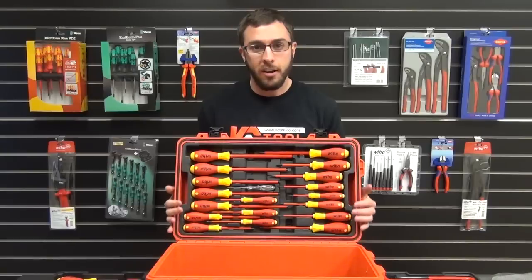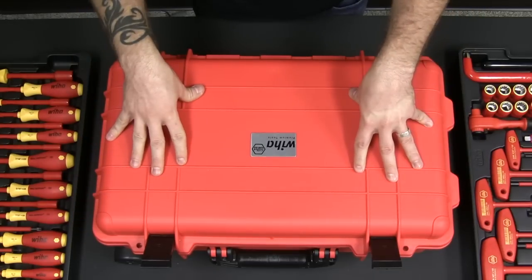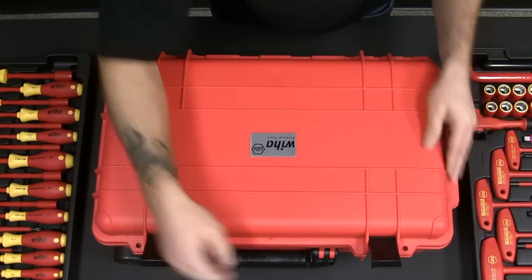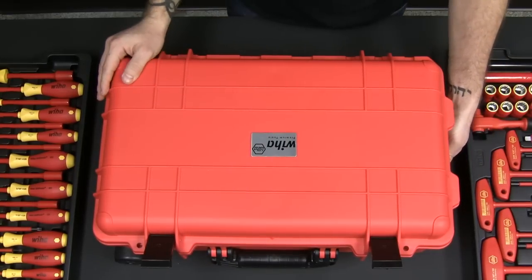All of these trays fit nicely inside of the watertight and airtight insulated rolling case that WIHA designed with locking capabilities, a side handle and a top handle, and an adjustable telescoping handle for easy travel.